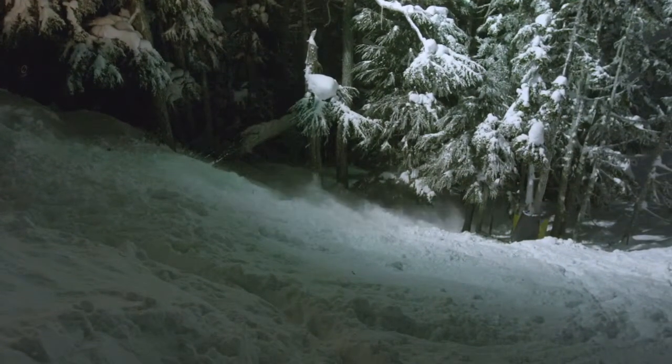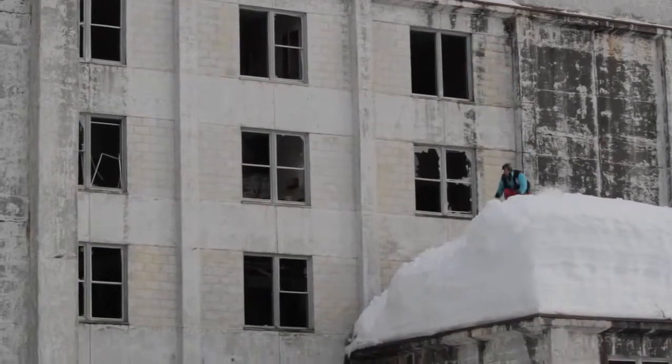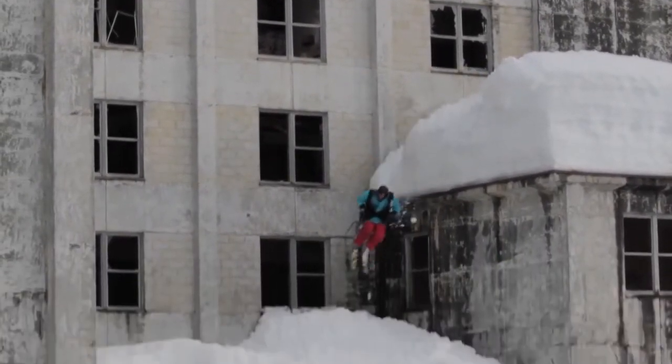It's just a super fun ski. I've actually even done some urban features on this ski this year. It's just one of the skis that I love having in my arsenal.